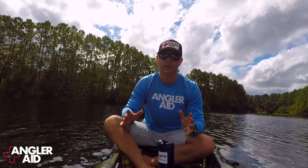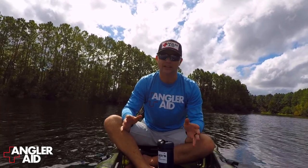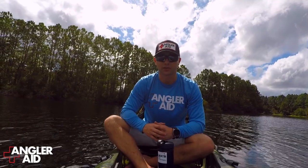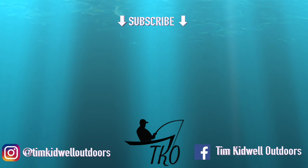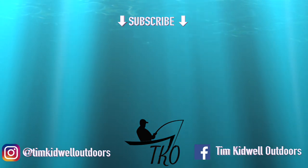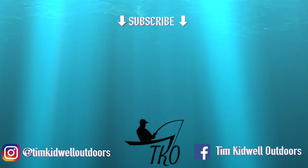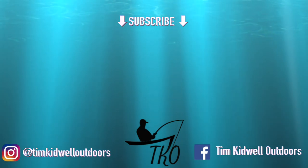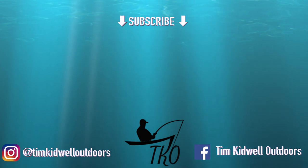So guys, do me a favor. Go to AnglerAid.com. Check out the hook removal kit. Check out AnglerAid. It's only going to help you. Stay safe, guys. We'll see you next time.